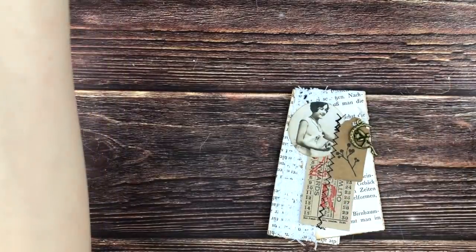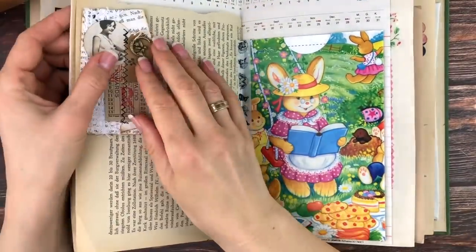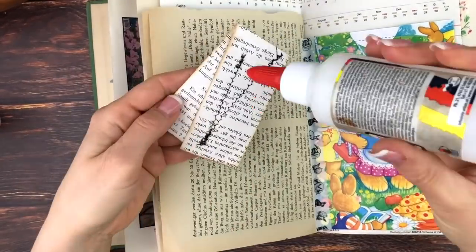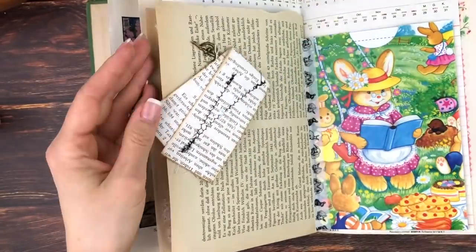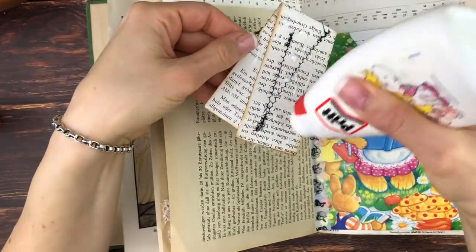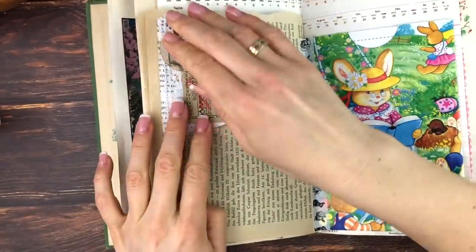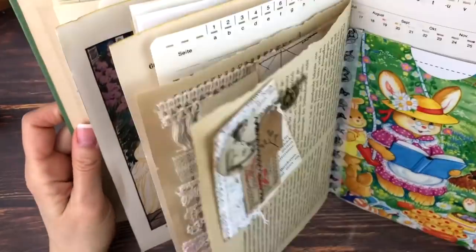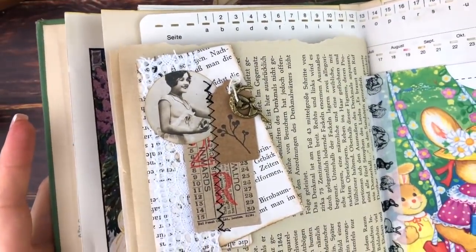I think it's so cute and so versatile — you could either attach it to a page with a paper clip, or as I'm going to do, just glue the whole thing down. In my next episode I'm also going to be adding some more elements to that page from another happy mail. Okay, so that's that embellishment.